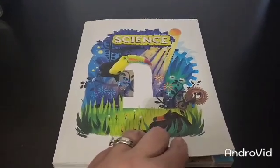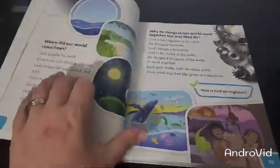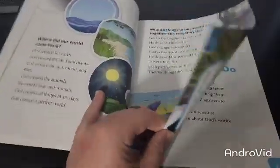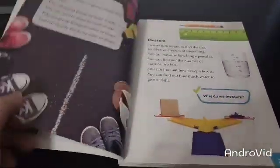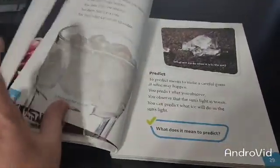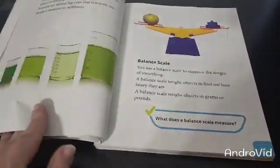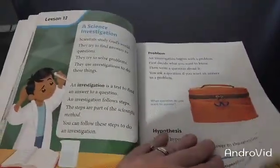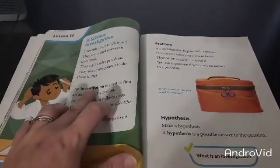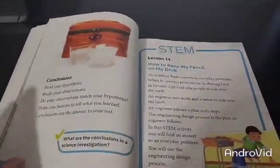Here is our Science 1, 4th edition student text. I'm going to briefly flip through just to give you a general idea as to what the student text will look like. It should be pretty similar as to what is included in the teacher's edition. And that shows that it's lesson 13. Remember, the bolded words are your vocab. There's your STEM.